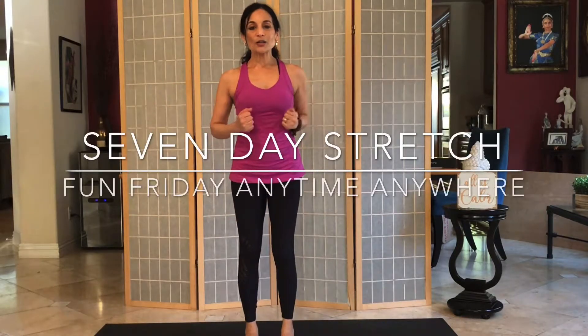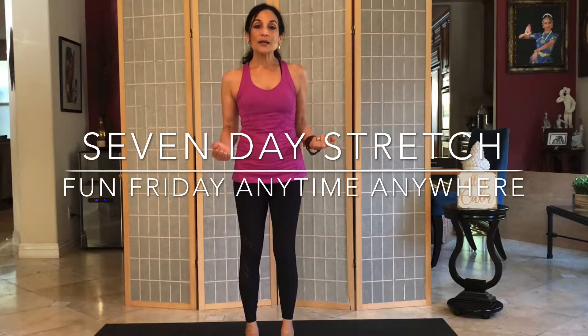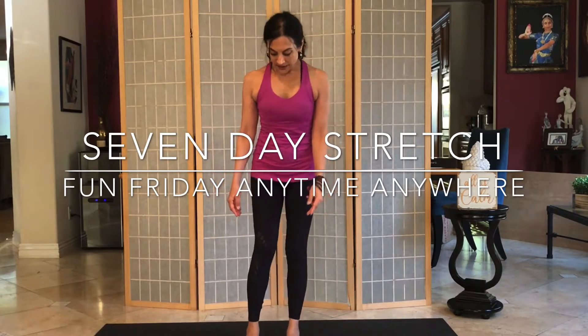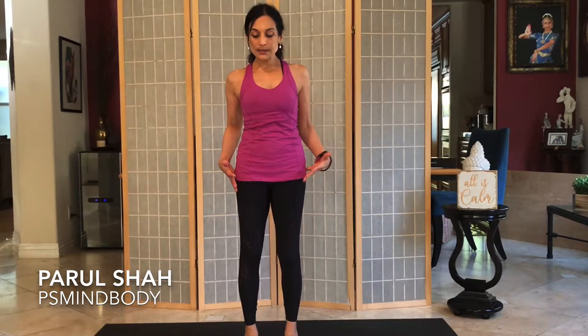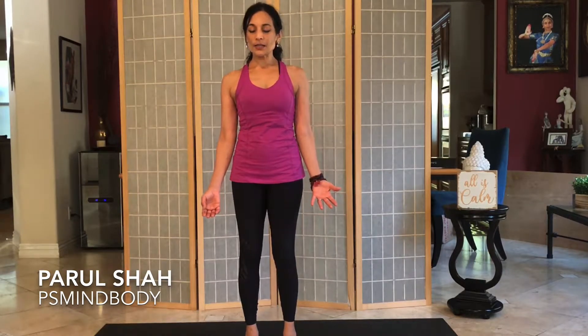Hello again for one of our short little stretches that you can use any time during the day to relieve any tightness in the body or in the mind. We're going to start in Tadasana, or Standing Pose. Rolling the shoulders down the back, hug the hips inwards, lengthen the spine, press into the feet and take a deep inhale through the nose. Slowly let it go out of the mouth and bring yourself into stillness.